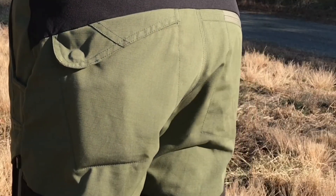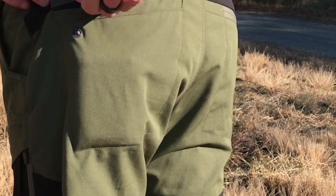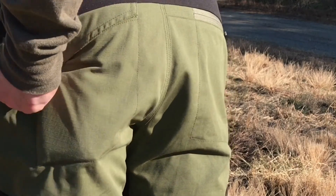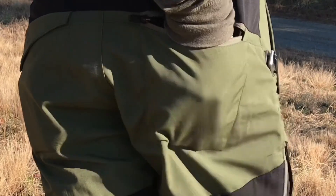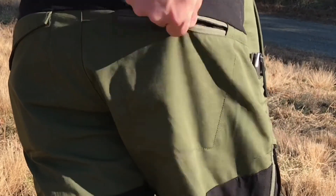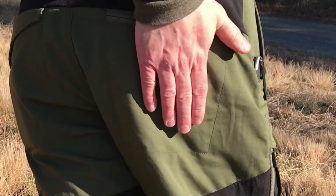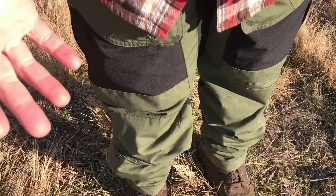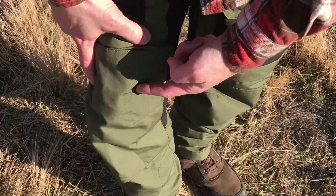On the back pockets you have two different styles: one is an angled flap drop-in with a metal clasp and no zipper, and the other side is zippered. Both are pretty good-sized pockets. If you need to make absolutely certain something doesn't fall out, you can zip that one shut.